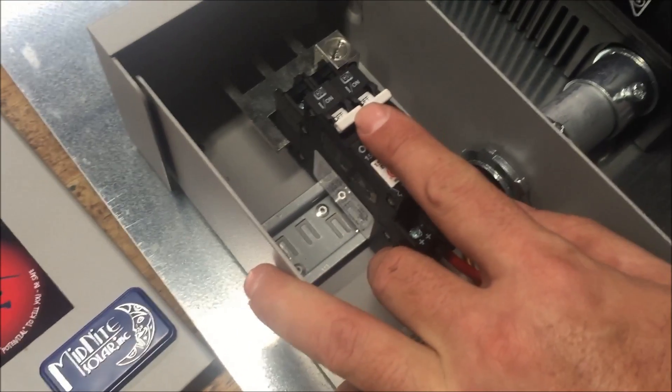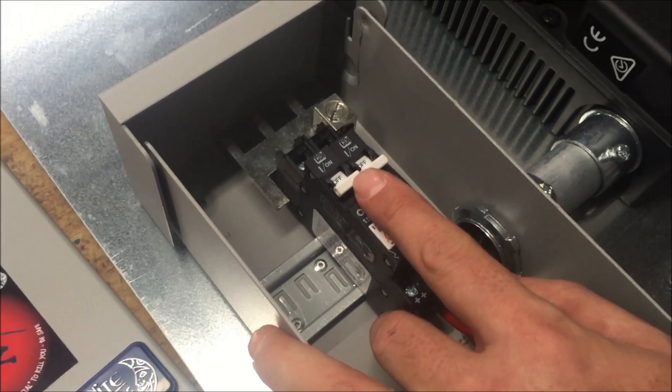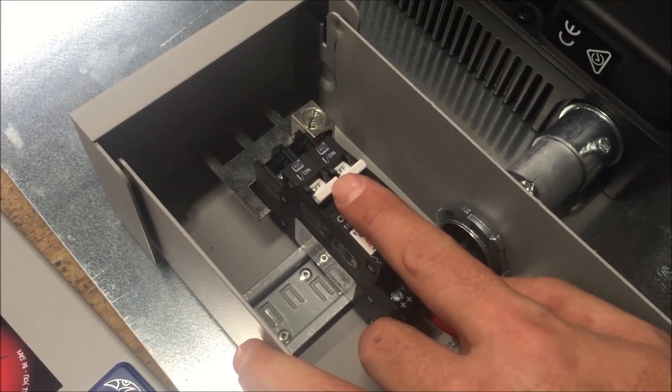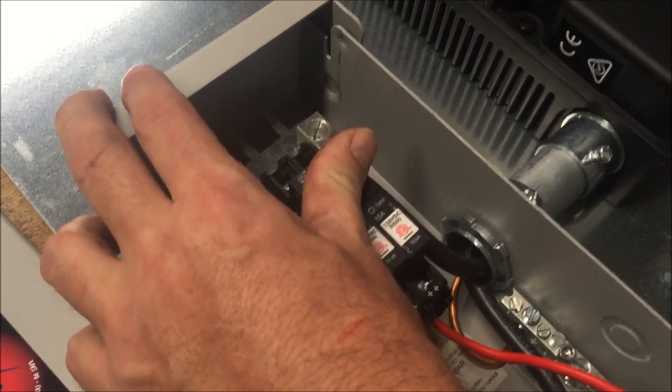This is a PV3 combiner, so you can get these in different configurations. These are for some of our smaller installs. PV3 is available, PV6 on up. We're going to go ahead and flip this on just for our little demonstration today.